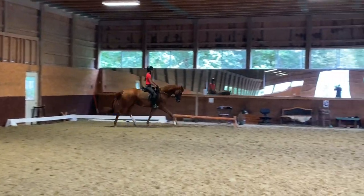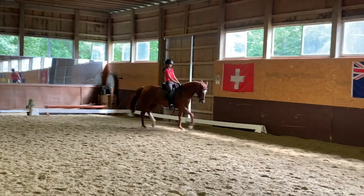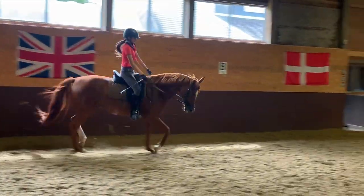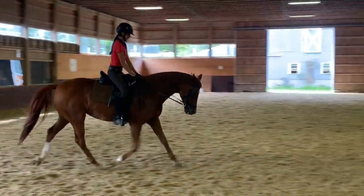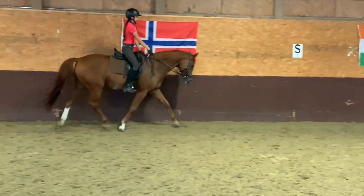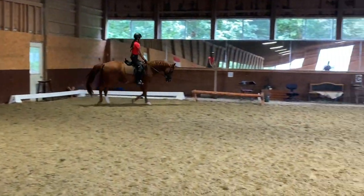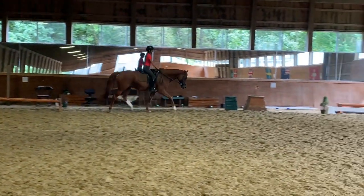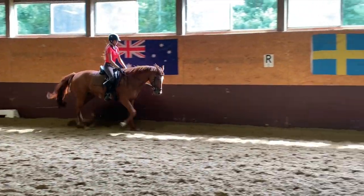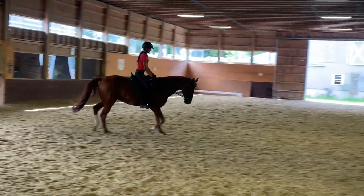Stretch one circle, let her stretch. So when you're stretching, really think: let her stretch, or help her all the way. Rising trot, stretching — not halfway stretching, halfway trying to collect her. All the way stretching. Show that she wants to and can. Chew the reins forward, down and out. Really bring her withers up. Very good — looking for the bit, looking for the bit. Very, very good.